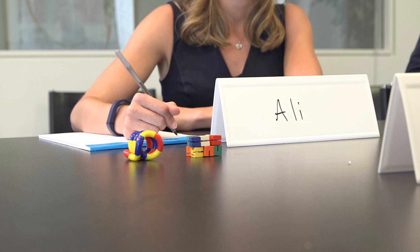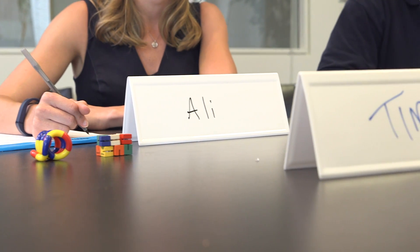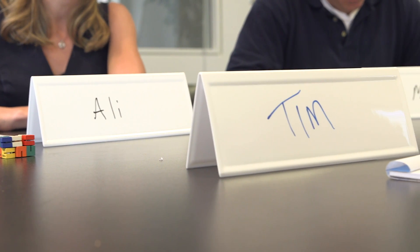Reusable name cards are a staple in many training rooms, conference centers, and meeting rooms. They have a whole bunch of really great features which make them incredibly versatile.